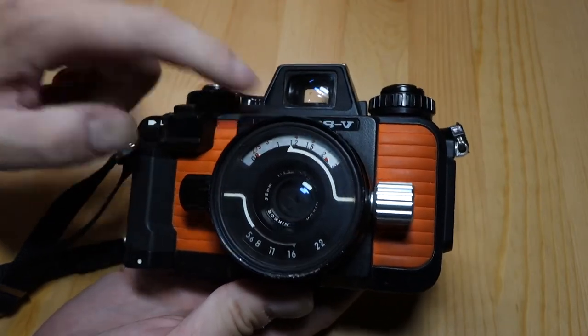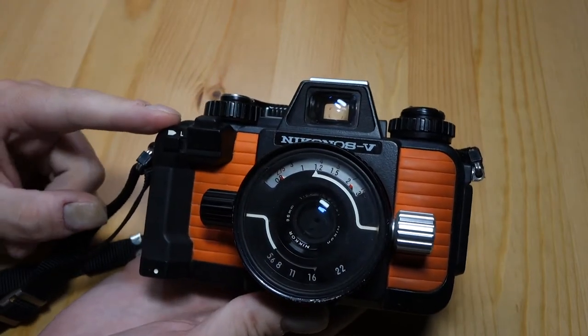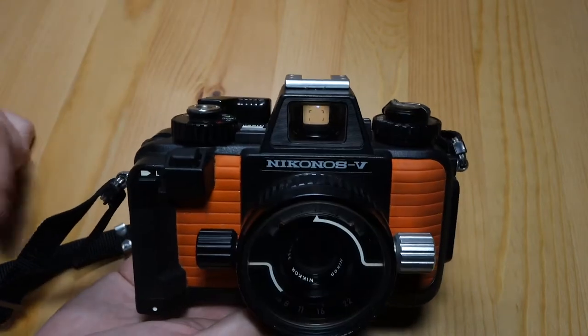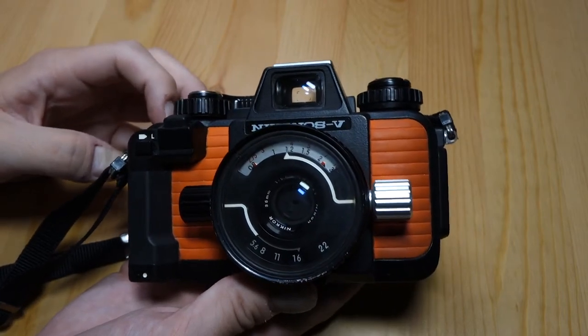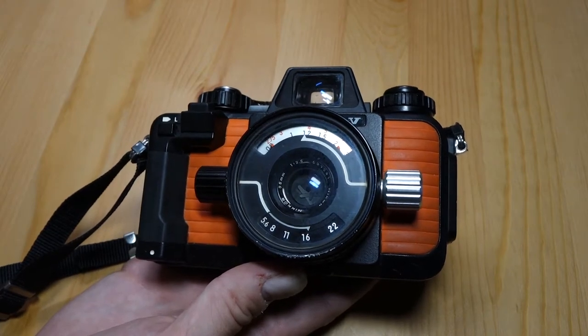A lot of Nikonos cameras have an orange rubber grip, some have green, and some have black — though I think those might be the fours, not fives. There was also a camera that came after this called the Nikonos RS, which looks more like a standard SLR but with a kind of weird 90s color scheme. Those were autofocusing, which would be really interesting, but apparently they're quite rare and pretty expensive, and I think they only made maybe three lenses for the RS.